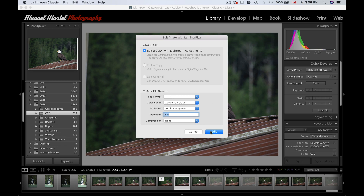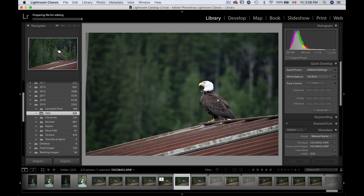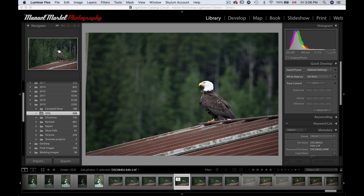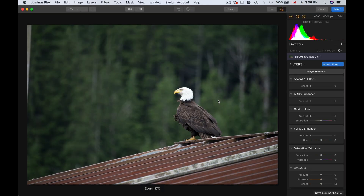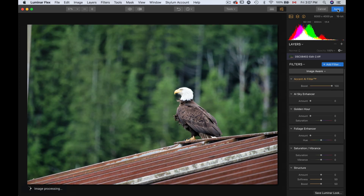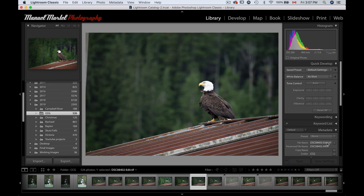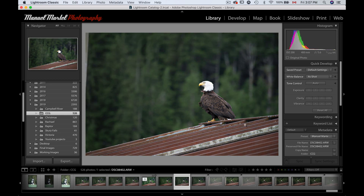There are a few options you can change. I'm going to press Edit, and it's going to take that new image it's creating right now and go straight to Luminar Flex. I can do whatever I want in there. Let's say I do some adjustments and press Apply — that's going to process and bring the image back into Lightroom. From there, if I decide to keep the image, I keep it; if not, I can delete it and my raw image won't be affected. So here we are — I have my TIFF, which is the image I've processed in Luminar Flex, and that was my original image.